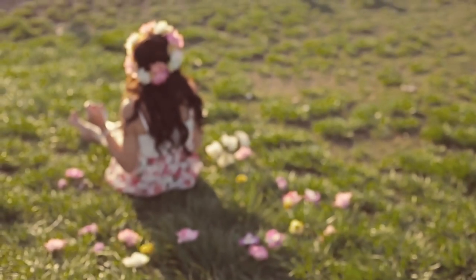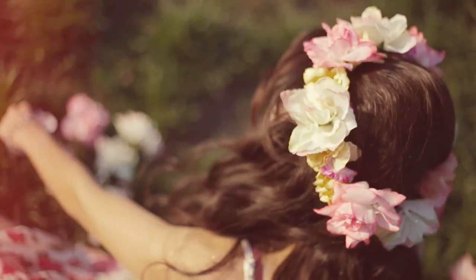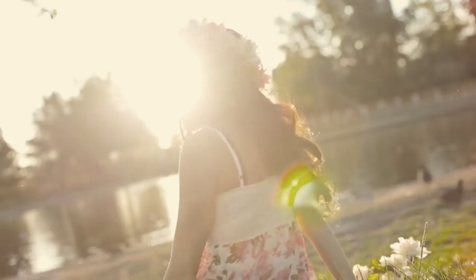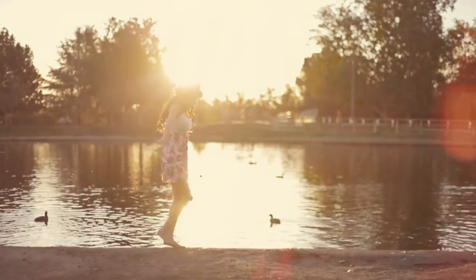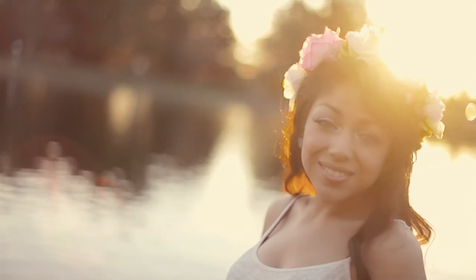I love spring. It reminds me of beauty, new life, and a fresh new start. Out with the old and in with the new. You may not be able to go back and change the path, but you can live in the now and look forward to the future. It's a new season — a chance for you to step out and fully come alive.